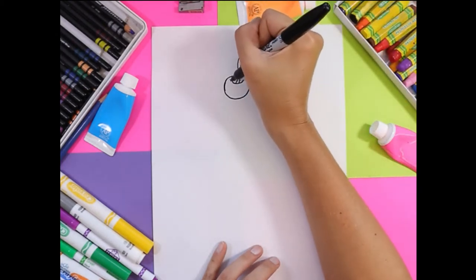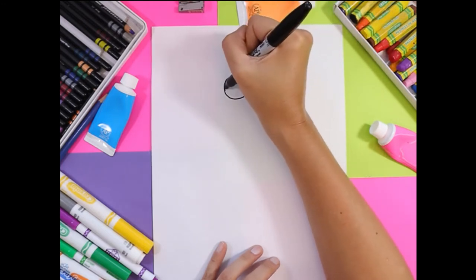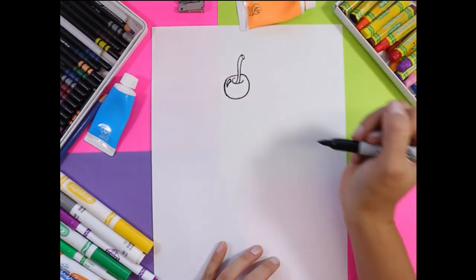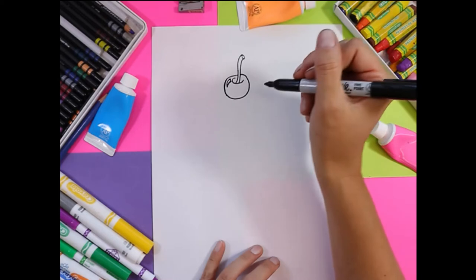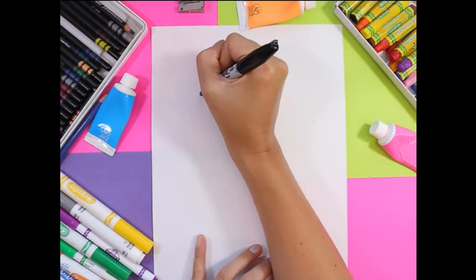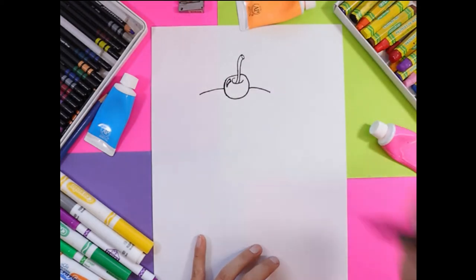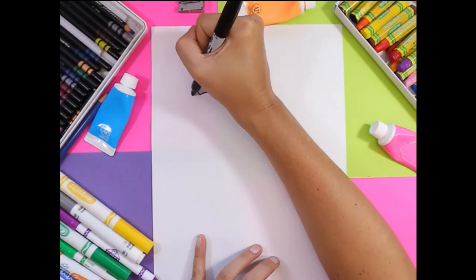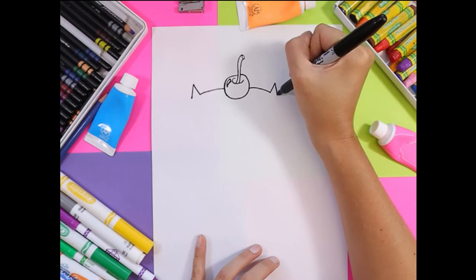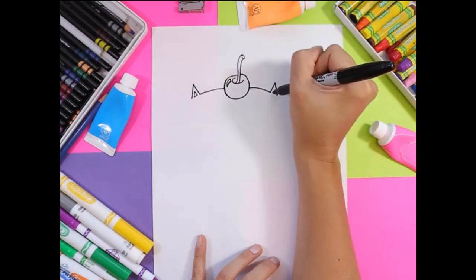Next we're going to draw a curving sideways triangle, and that's going to be the glare of light. Now we're going to draw the cat's head. We're going to draw two curving lines on either side and then two small triangles. In each of those little ears you're going to draw a tiny triangle.